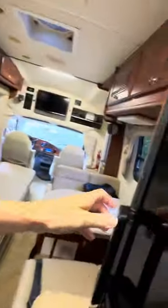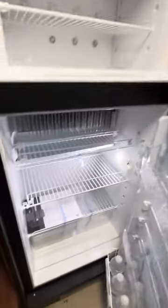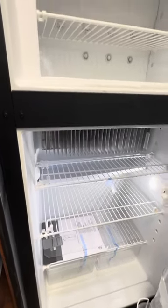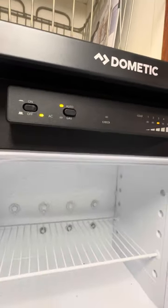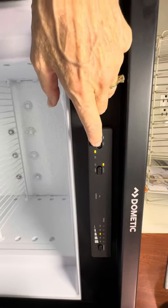You do have a light over the shower here. You do have a brand new refrigerator and freezer, full size. As you can see, the paperwork is still in it — it's brand new. It works off of AC or gas, and it's nice and cold right now. But I'm going to turn it right back off.